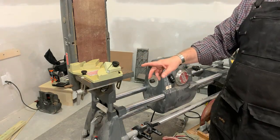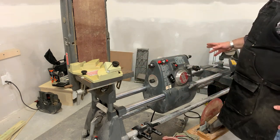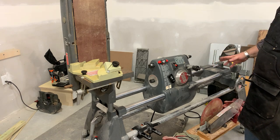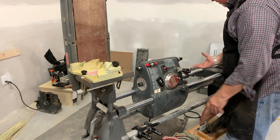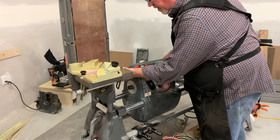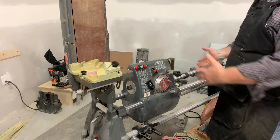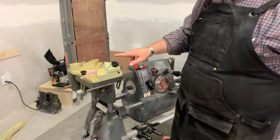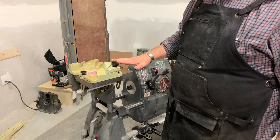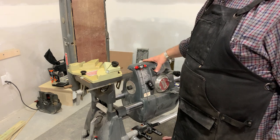The 6-inch belt sander is my preferred approach. You can be turning along — a spindle, a bowl, whatever you like — and realize you need to sharpen something. If you're turning a spindle, you loosen the headstock, set the spindle down momentarily, slide things over, and connect to your belt sander. If you're turning a bowl, it can sit right there while you do this operation. The table needs to be set square, the jig is still set at 90 degrees, and you want to be sure you're using a fine belt.